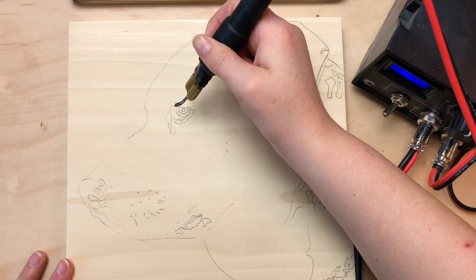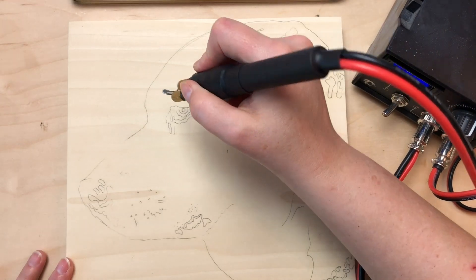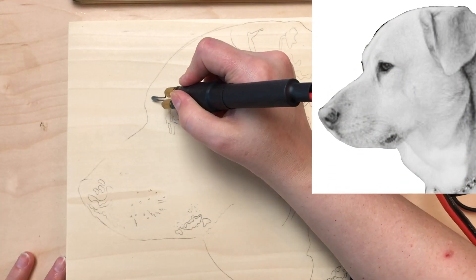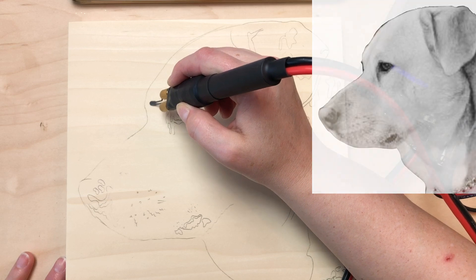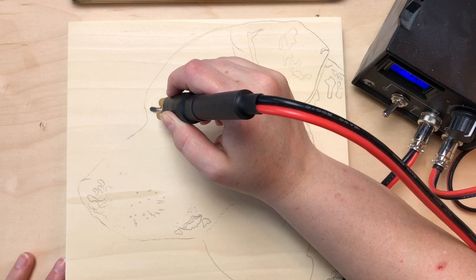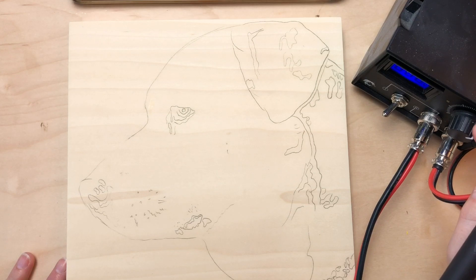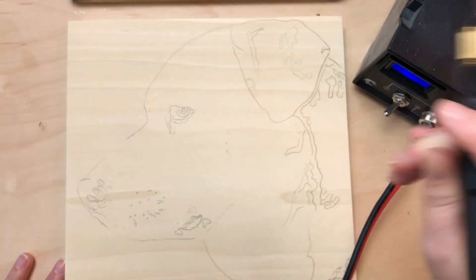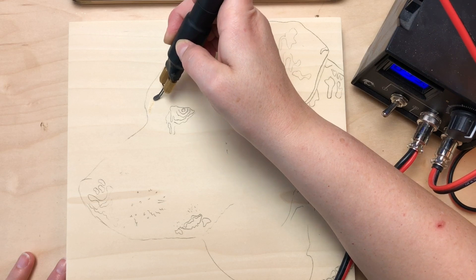I'm going to use just the edge of my shader tip — I don't need to use the flat part. I can tell from the details in the picture that the hair is going in this direction, so that's the direction I'm going to make strokes. I feel like I need to go up in heat a little bit — let's go up to 50... 58. Okay that's too hot. 53. Okay that's a little better.